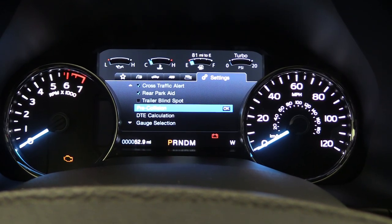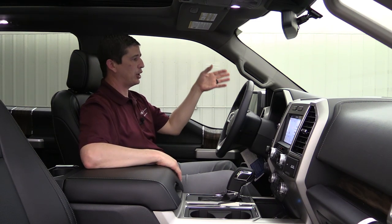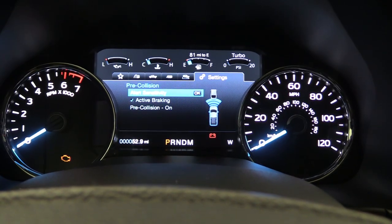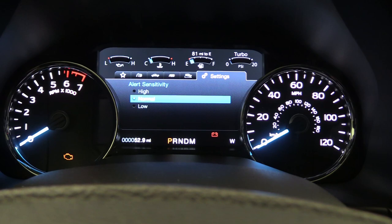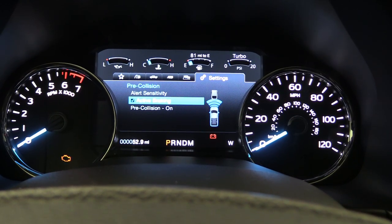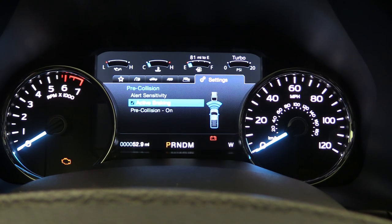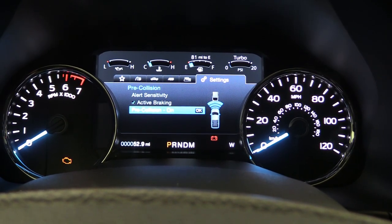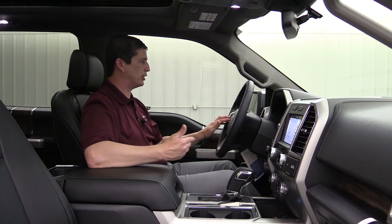Going down to Pre-Collision, if you press OK, you can see pre-collision means that if the person in front of you is stopped and you're not slowing down or hitting your brakes, it's going to alert you with lights and tones. This shows the alert sensitivity — high, low, or normal. It comes from the factory in the normal setting. There's also Active Braking — if unchecked, it will not initiate the brakes for you. And Pre-Collision On/Off — whether or not you want that alert at all. It's a nice safety feature you should always keep on.